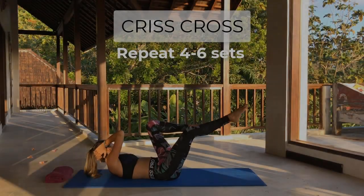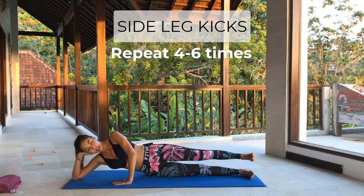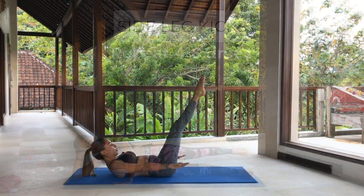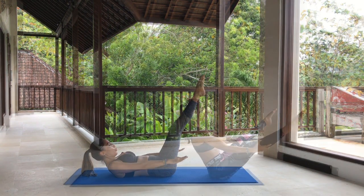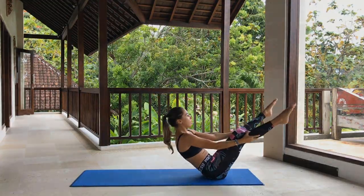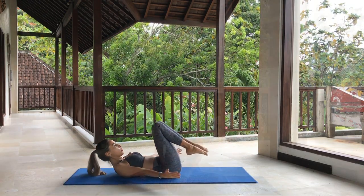At the end of this course, you will understand the purpose of every Pilates exercise that we will review, and also how to do them correctly. You will practice a full Pilates mat workout for three levels: beginner, intermediate, and advanced. You will also be able to create your own Pilates mat workout with the help of learning each exercise and the tips that I will be giving you.